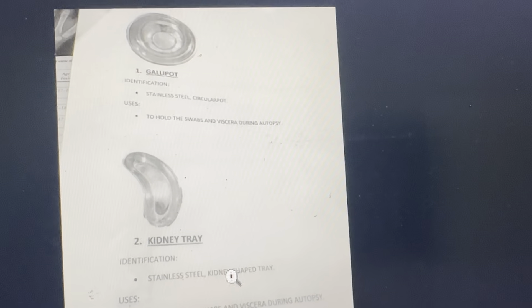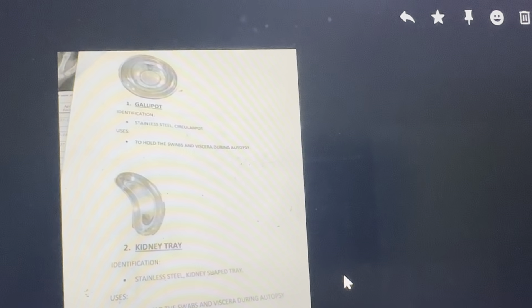Identification: stainless steel, circular port to hold the swabs and viscera during autopsy. That kidney tray — stainless steel kidney tray to hold the swabs and viscera during autopsy.